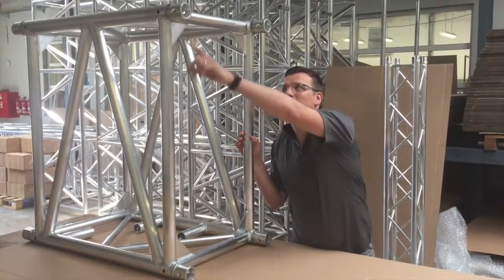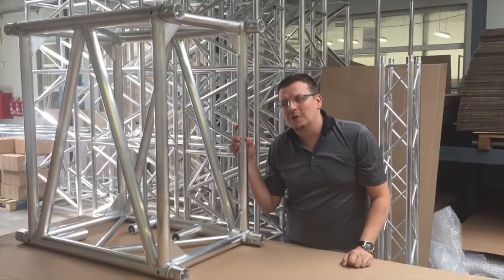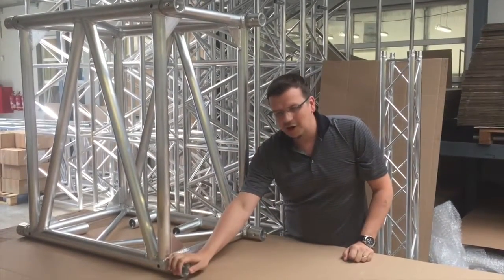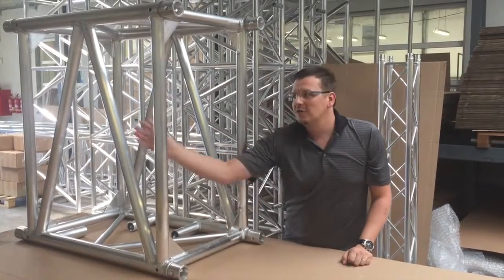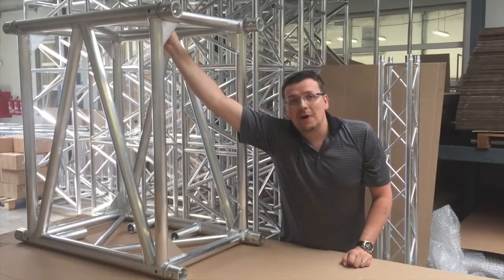As you can see it's really huge — it's 58 centimeters horizontally, 101 centimeters vertically. The main tubes are from 60 by 6 millimeters tubes, the bracings from 48 by 3, and the small bracing from 30 by 3 millimeters.